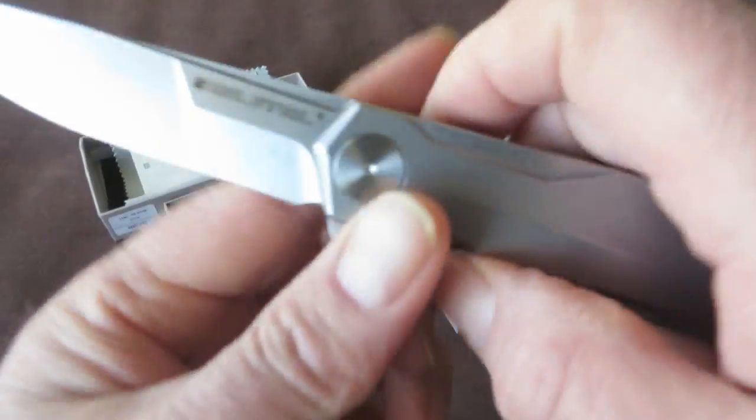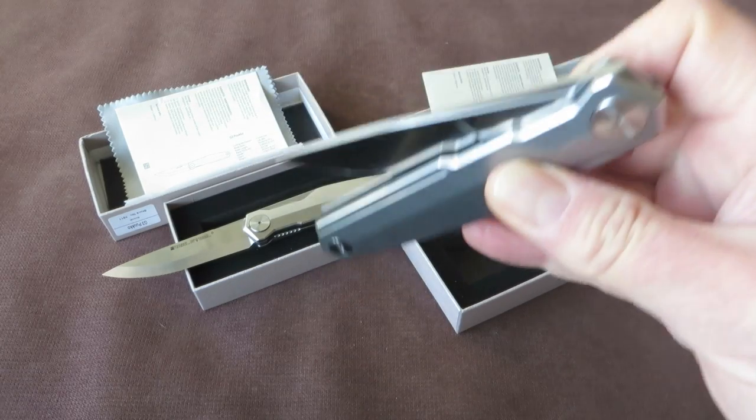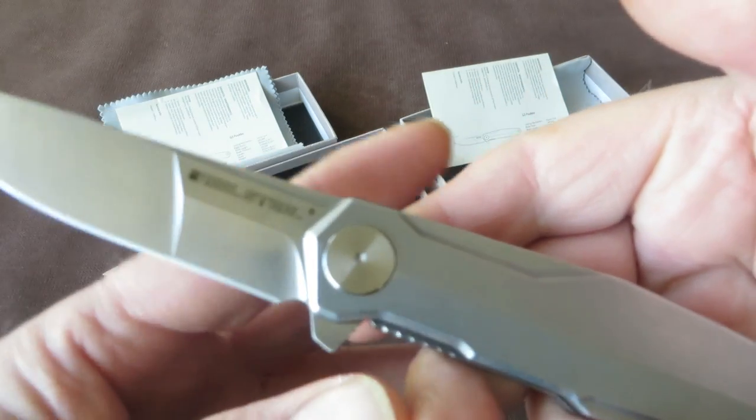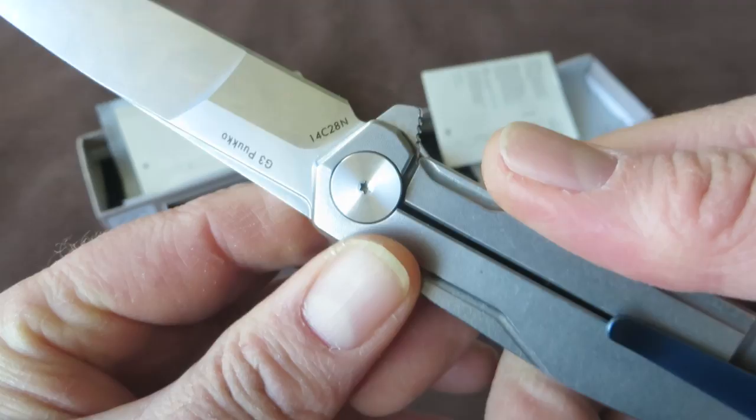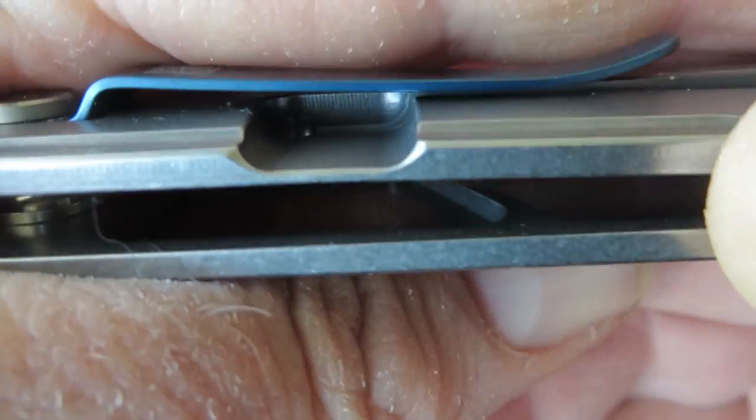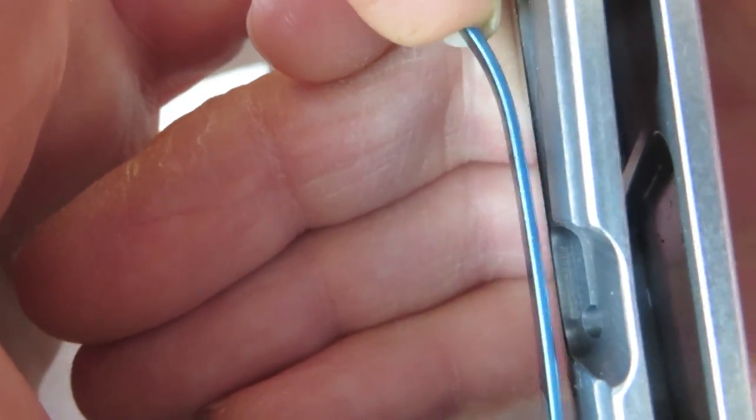The knife runs on bearings — very smooth. Action is great with a very modern detent. There's a blue coated steel clip. For my preference, the tension on the clip is very strong, and I think it's due to the relatively thick steel clip. Personally, the clip could have been a bit thinner so the tension would be a bit less strong.